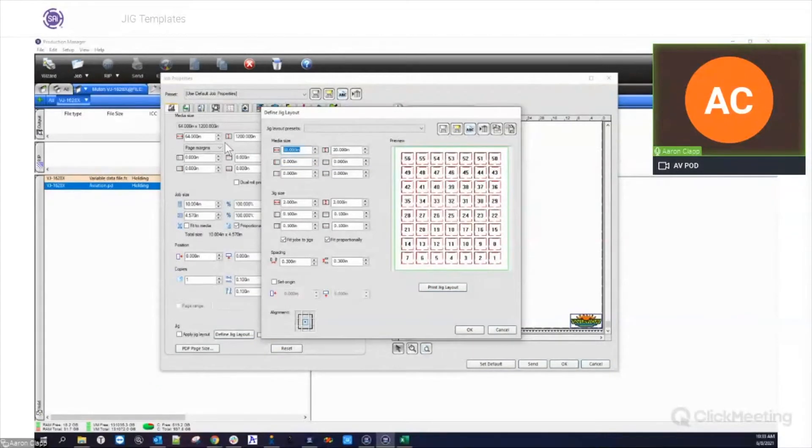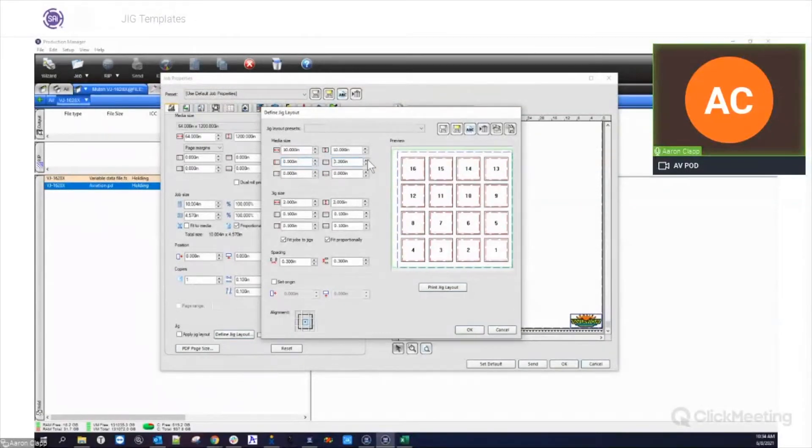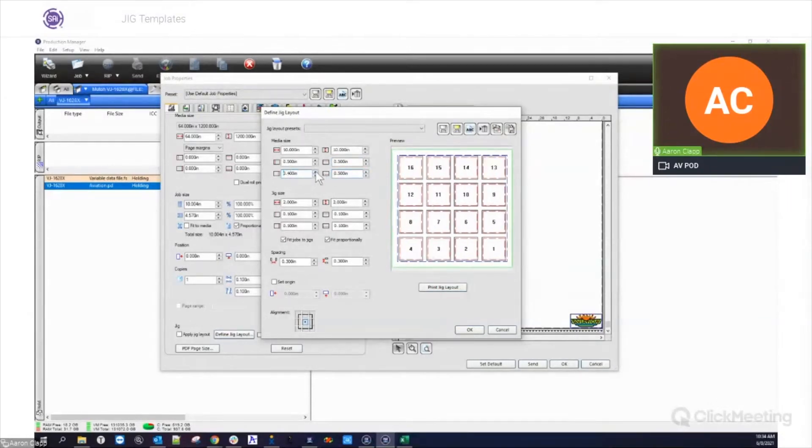Up at the top here you're going to have your material size — width and height. We can change this as we need to in different sizes and it'll automatically adjust the jigs based on our current parameters. Let me go back to 10 by 10 here, just so it's easier to see. We have a margin setting here — these margins are from the top, left, right, and bottom of the materials.